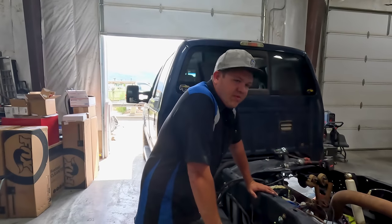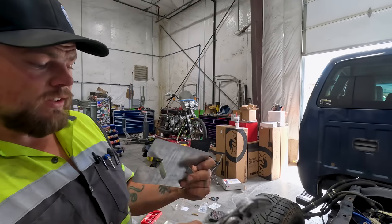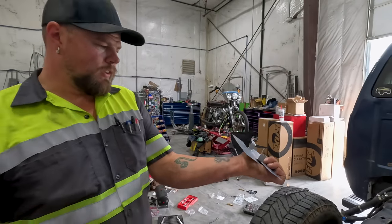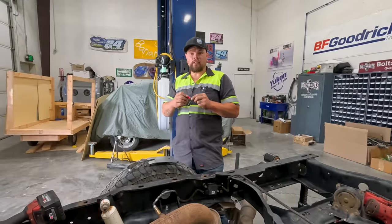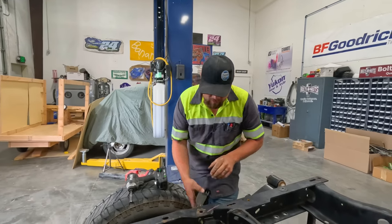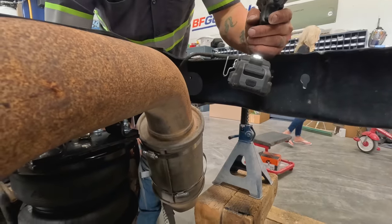Hillbilly's going to get the heat shield finished up. The shield came with flat ears that you have to bend to get some dead space between the exhaust and the shield — otherwise it doesn't act like a heat shield. Now it'll sit off the exhaust and actually act like a heat shield. So it's getting installed with a hose clamp — the instructions say double up if needed, so it's getting doubled up. Using the impact instead of the screwdriver — that's a lot to do with a screwdriver. Heat shield's installed.